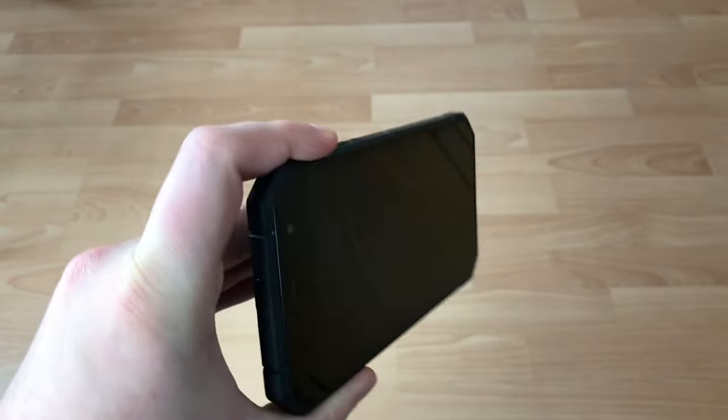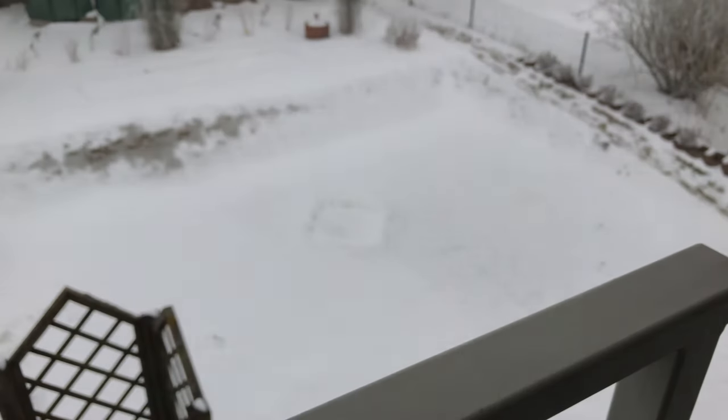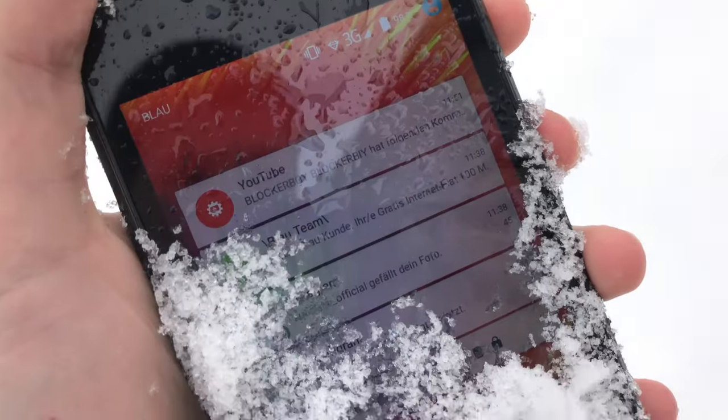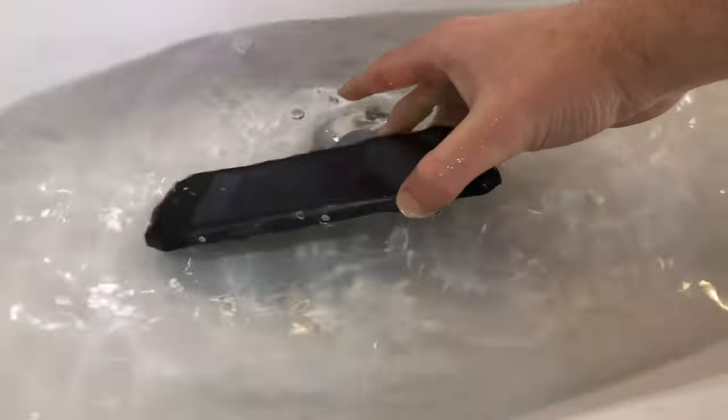That doesn't mean the Nomu S30 isn't suitable for outdoor use. Drops onto the floor from one meter height were survived without traces, and a drop from a balcony onto grass was also survived. We put the phone outside at minus 16 degrees Celsius for two hours with no damage. The waterproofing works well too, but we don't think the phone will survive depths of up to five meters as Nomu claims.